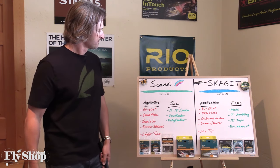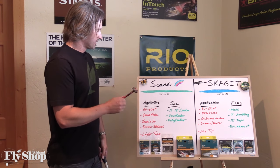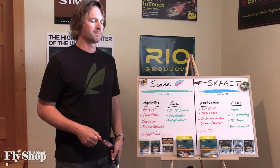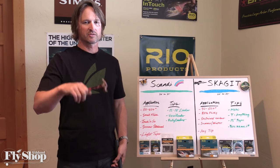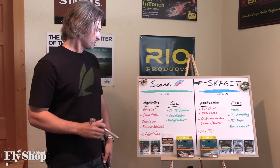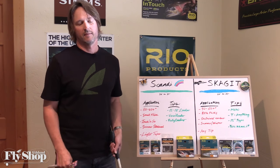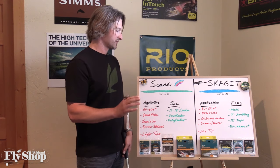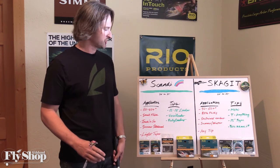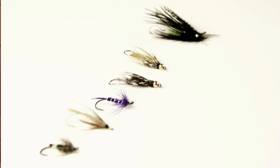The Scandi head on average is 30 to 37 feet long, and we fish them mostly for summer steelhead. They're good at surface and subsurface fishing. When the water's 50 to 60 degrees — steelhead is a cold-blooded animal — when the water's really cold, that fish doesn't want to move up to eat your fly. But when it's in that 50 to 60 plus degree range, we can fish just subsurface with light tips and small flies.